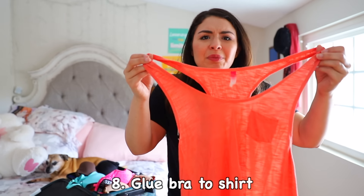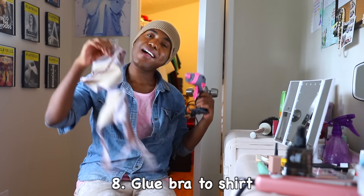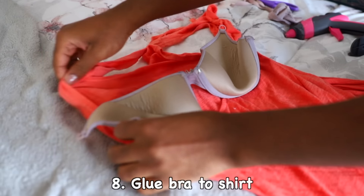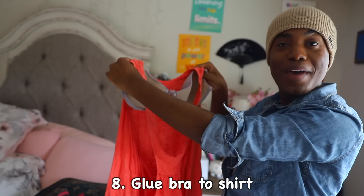How am I supposed to wear a bra with this top? It's all open back. I have an idea! And voila! Now you can show off that gorgeous back.